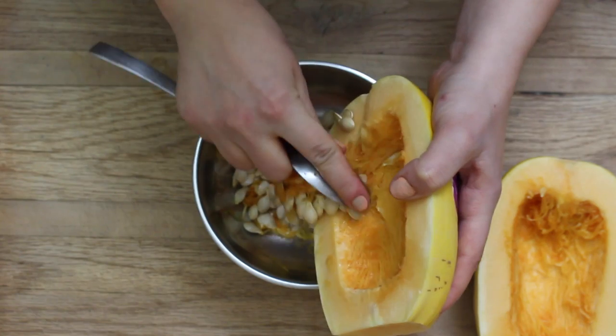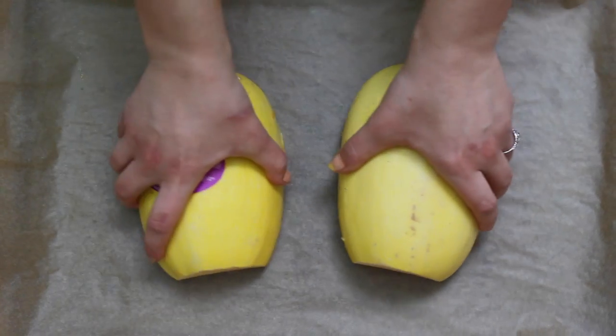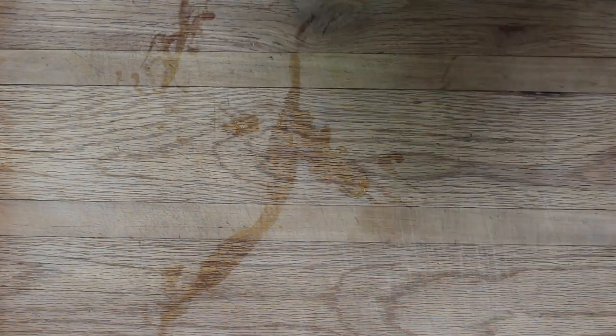The toasted seeds go great in soups, salads, or just as a snack. Then you're going to place your squash cut side down on a parchment paper lined baking sheet and roast in the oven at 400 degrees for 30 to 40 minutes, or until tender.